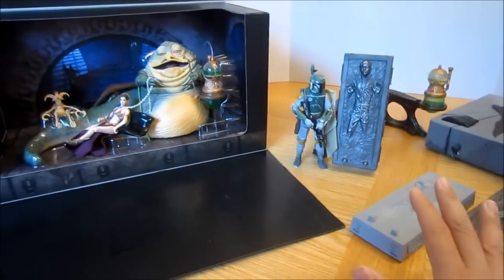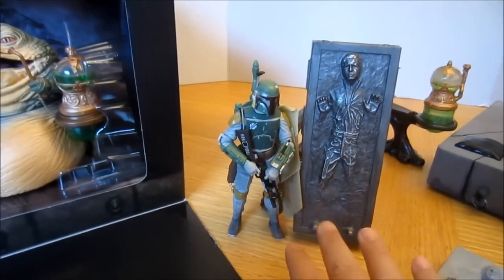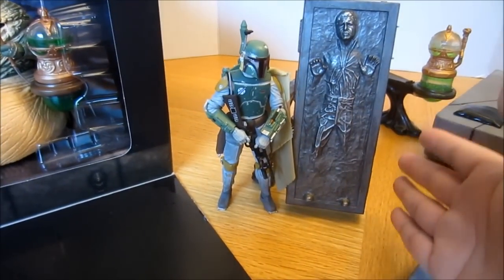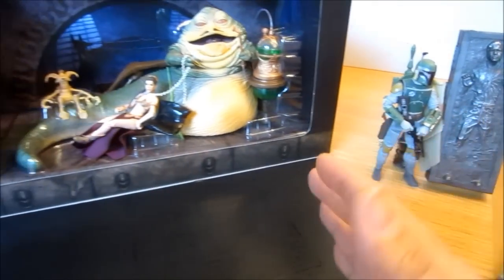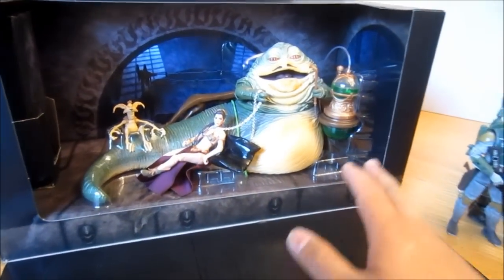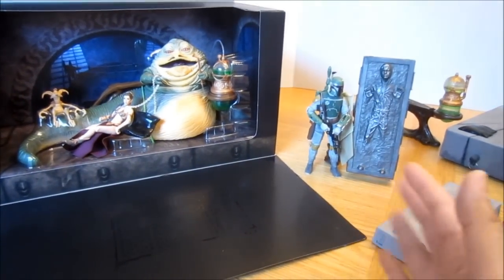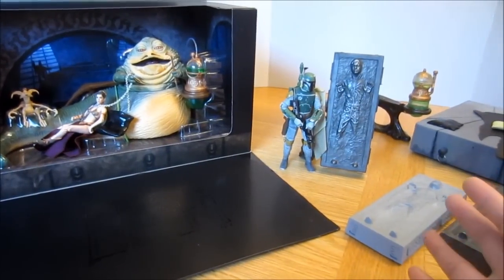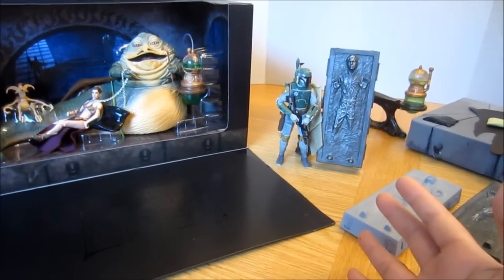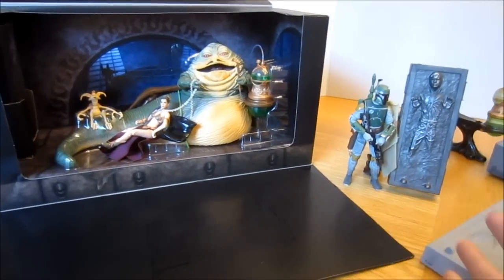Now I know you all know that Hasbro has made some really cool exclusives. Two years ago they made the San Diego Comic-Con Boba Fett and Carbonite Han. And then this past year they made the Jabba's Throne with Armrest and Salacious Crumb. These are all really cool, but they left a lot of collectors out in the cold without these cool accessories. I personally think Jabba looks really strange without his accessories on the throne.